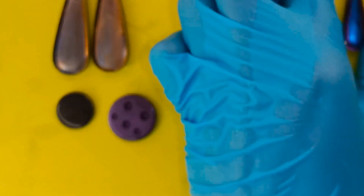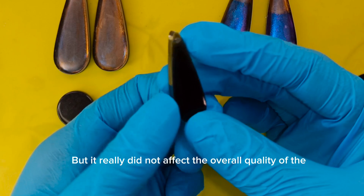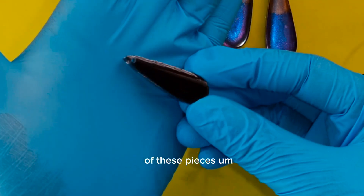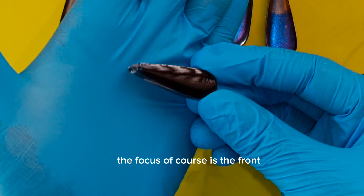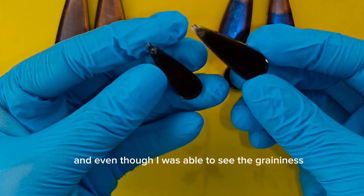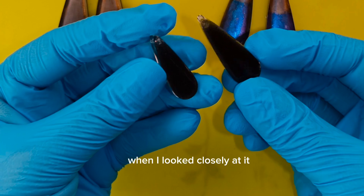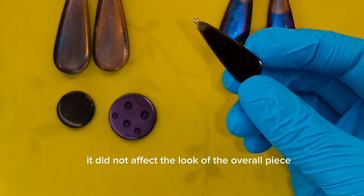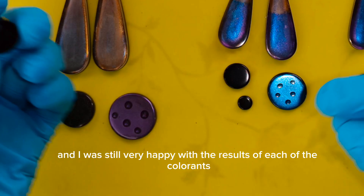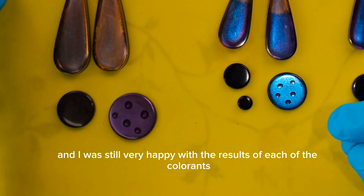It showed up everything. But it really did not affect the overall quality of these pieces. The focus, of course, is the front, and even though I was able to see the greenness when I looked closely at it, it did not affect the look of the overall piece. It still looked very good and I was still very happy with the results of each of the colorants.